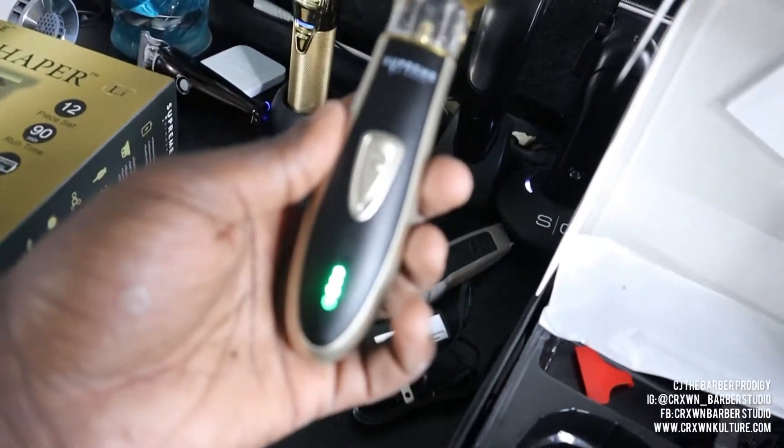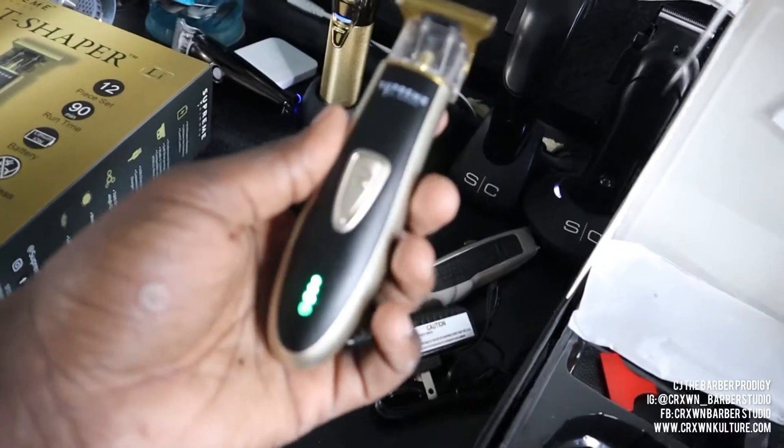All right guys, I got a cut coming in a little while. I'm excited to see how well they do with removing the hair and making that zero line, as well as how well they line up. I'm going to go ahead and adjust them for a full zero so we can see what they do in comparison to the other trimmers. I don't think it's fair to cut with them straight out of the box when I zero-gapped all the rest of them, so I'm gonna give Supreme a fair chance.